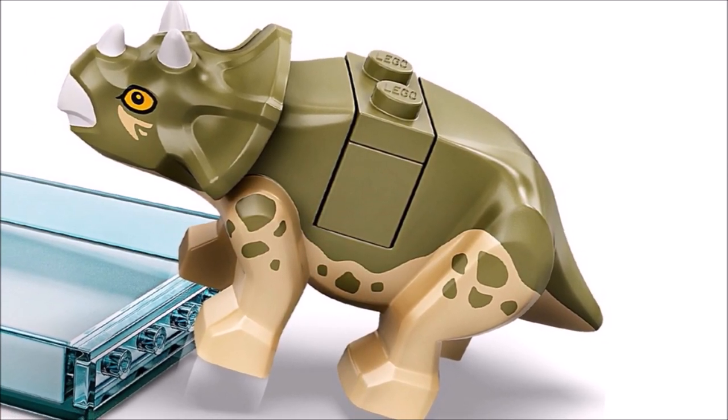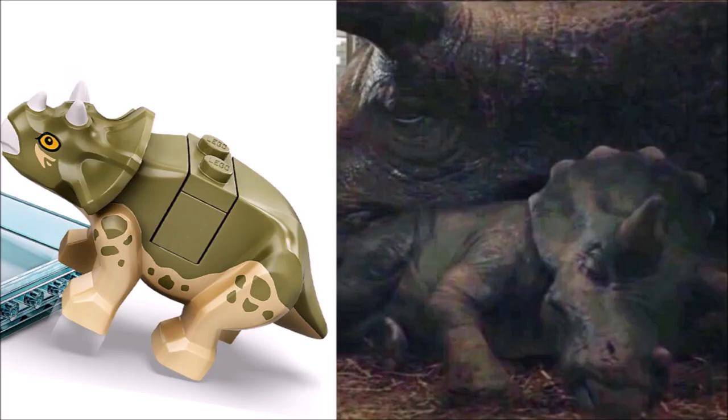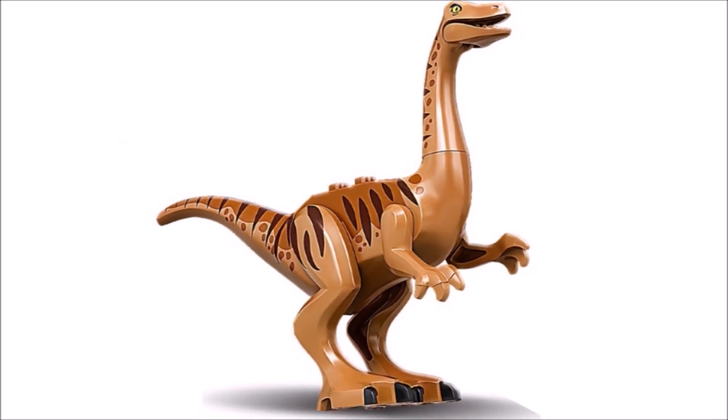I think the baby Triceratops looks absolutely adorable. The horns are spot on, the eyes are super cute, and it has a very accurate olive green color scheme with some dark tan legs. The head mold is great as well. This baby Triceratops is from the Jurassic World Fallen Kingdom movie, so it's pretty recent and pretty new.